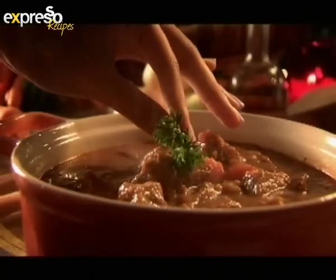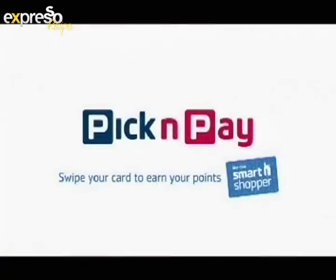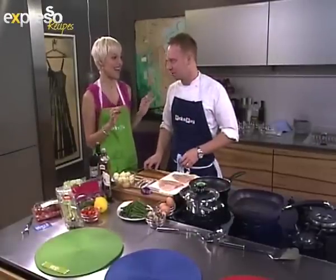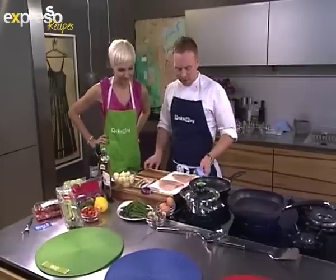Great ingredients, piping hot — a perfect combination, like you and Pick and Pay. Henry, I've been to your restaurant and eaten there — the food is delicious. Thank you so much. Now we've got you in our kitchen cooking for us. What are we making today?